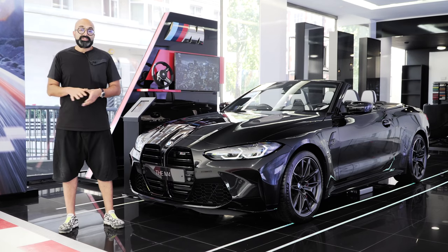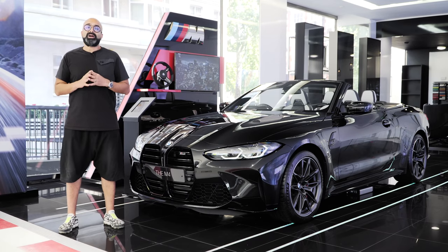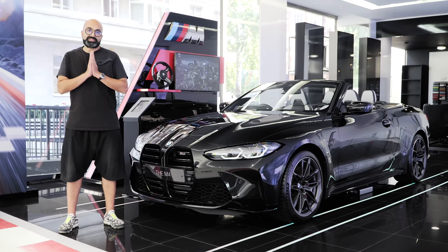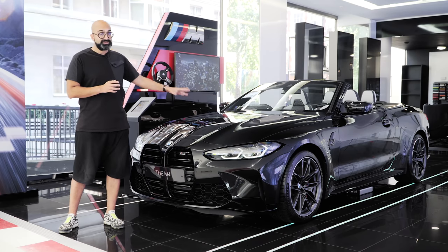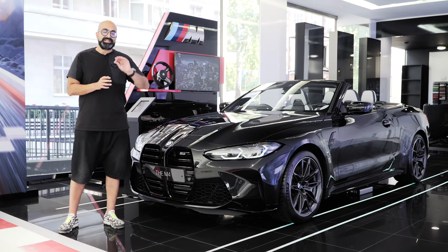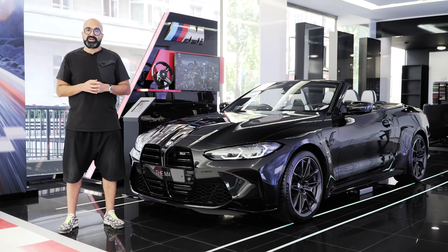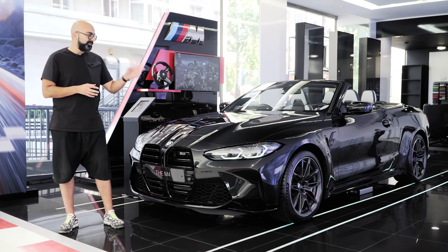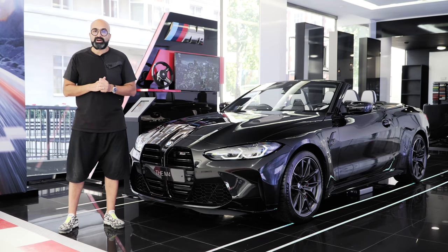Hi guys, welcome back to another video. Today you're joining me at BMW Park Lane, and the reason we are here is to spec our brand new M4 with xDrive. Behind me I have an xDrive M4, but it's a convertible — don't worry, I'm not going to get a convertible, it is going to be a coupe. We already have the G80 M3 which is rear-wheel drive, but it was always in our plans to get the four-wheel drive one because we need the extra grip when we start tuning the car.